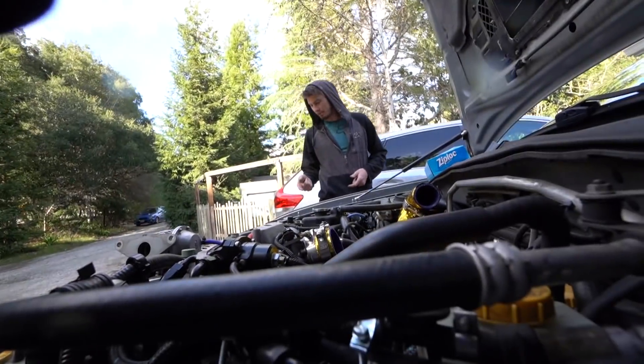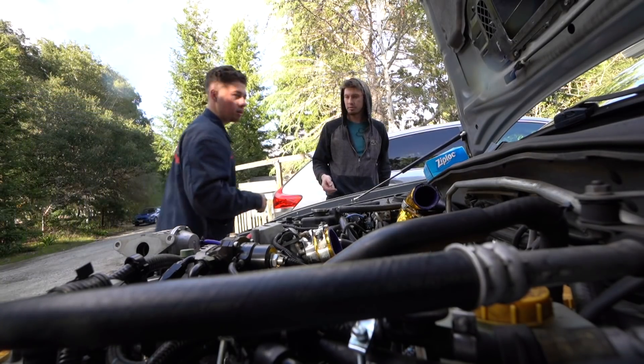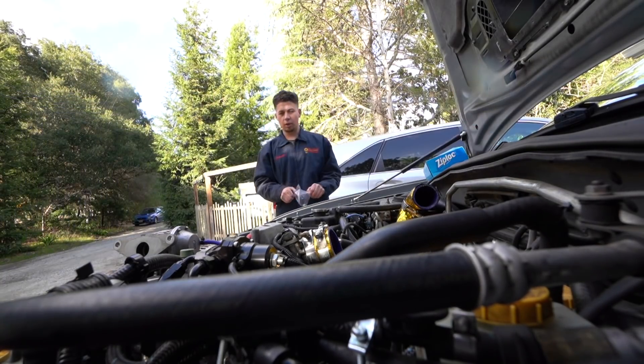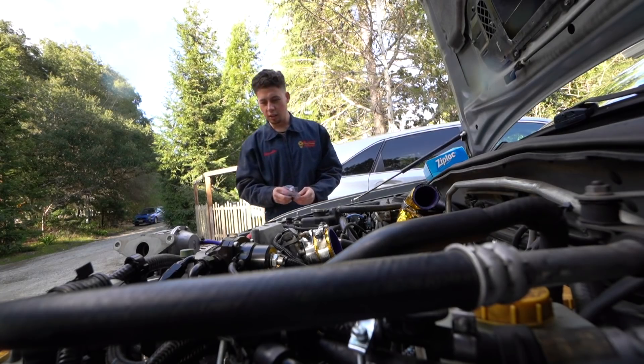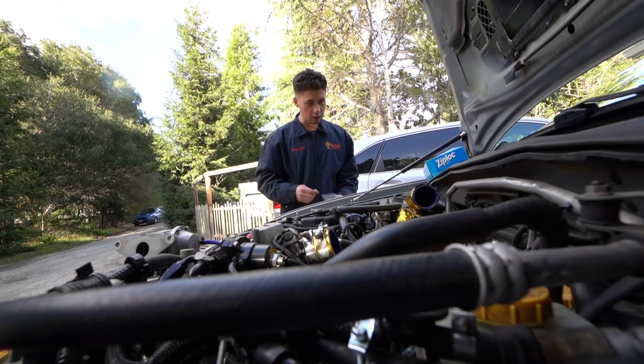Continue. Do you want to put that plug back in so the radiator doesn't keep leaking? Yeah. We just need to get the upper radiator hose off and lower radiator hose off, and then we're good.